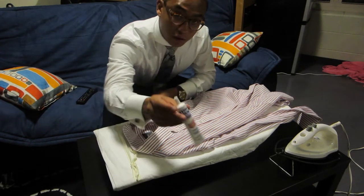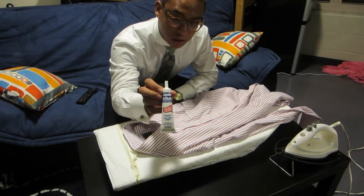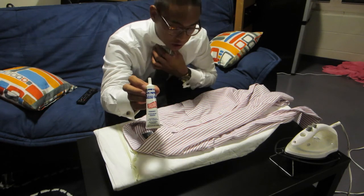We're going to use something called liquid stitch and this works like a charm whenever you just have quick fixes like this.